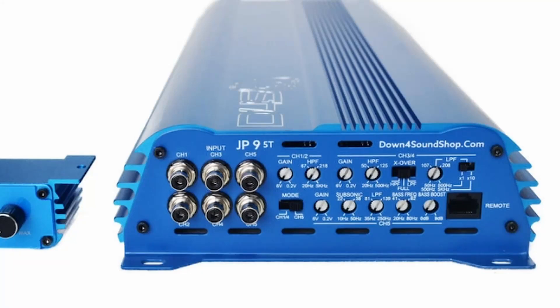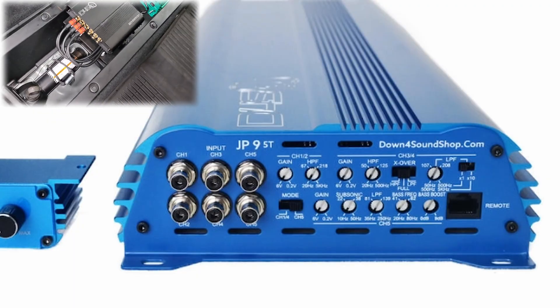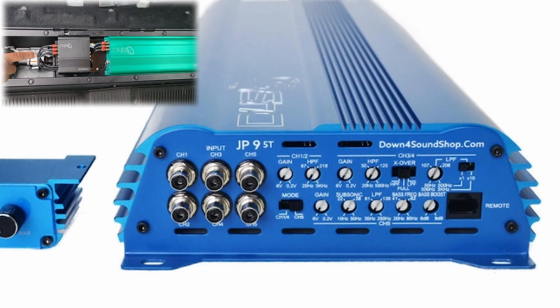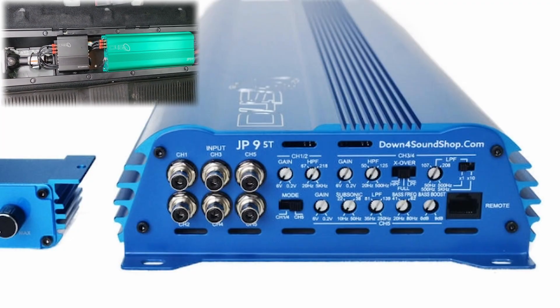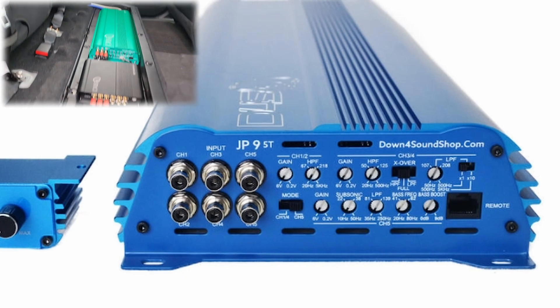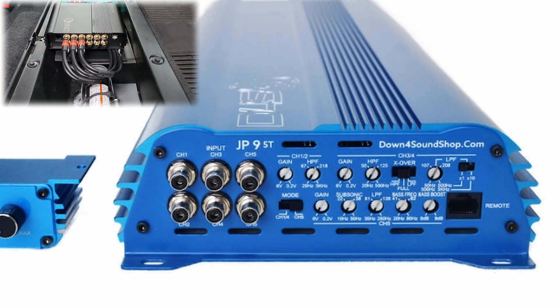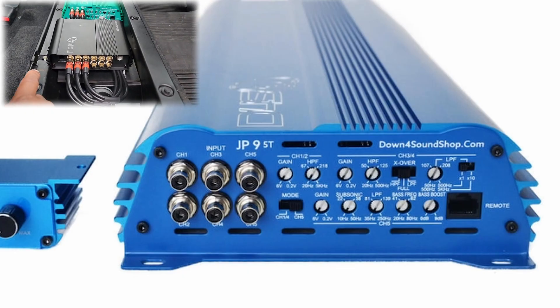Welcome back to Dorian's DIY Audio. In the last video I installed the Down4Sound 612 Plus DSP in my truck. My intention was to make one video explaining the whole process of tuning it, but I realized that video would be entirely too long. So I'm going to make a series out of this — keep your eyes out for more videos on this topic.